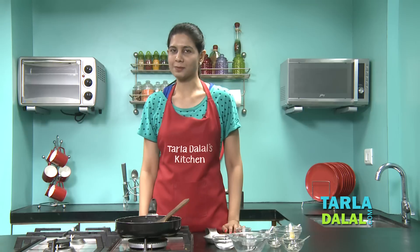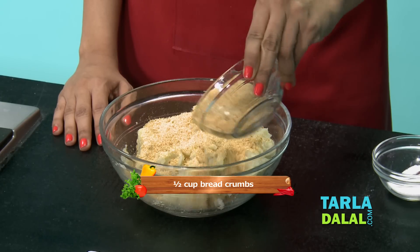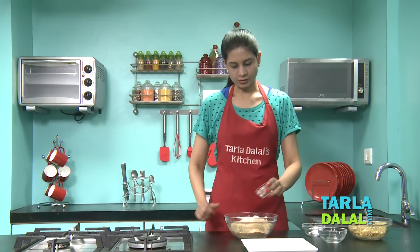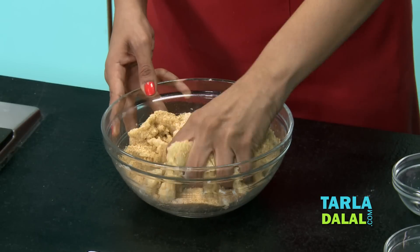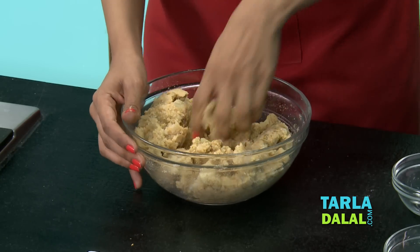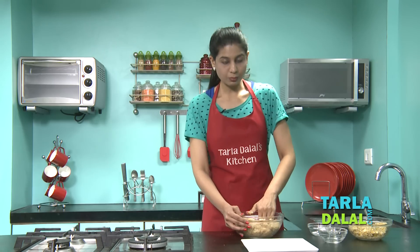Now all you have to do is make the covering, which is made of potatoes. For the potato mixture, I've taken some boiled, peeled, and mashed potatoes. To this I'm going to be adding lots of breadcrumbs, some salt and pepper powder, and mix it well. As you must have noticed, I've added no spice here but I've added a good amount of spice in the stuffing. Make it nice like a dough and make sure you use your hands.